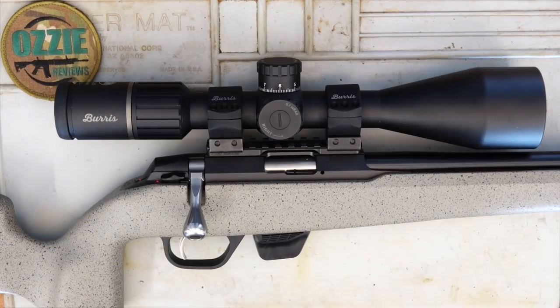Hey guys, and welcome to Aussie Reviews. Today I'm checking out the Tikka T1X UPR, or Ultimate Precision Rifle. You may have caught the review I did on the Tikka T3X UPR in 6.5 Creedmoor, so if you haven't had a look at that review, please check it out.